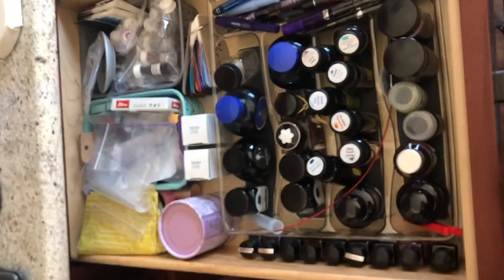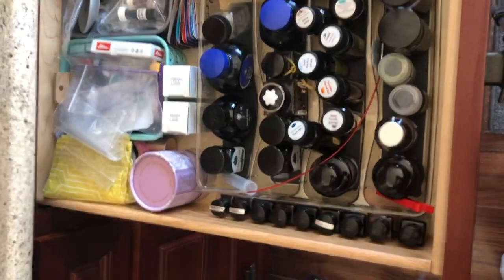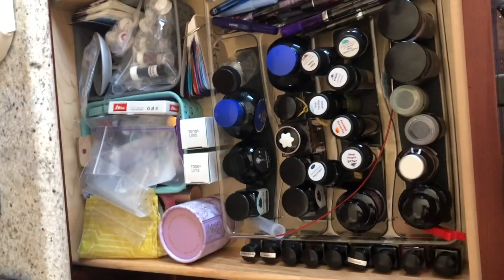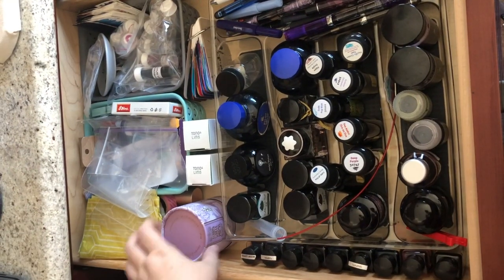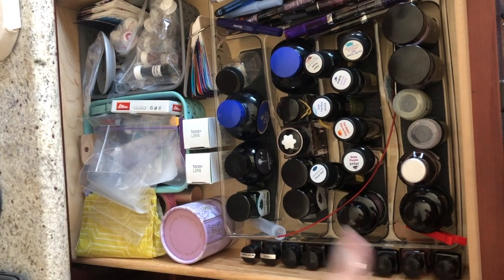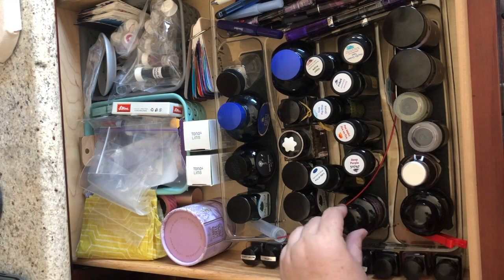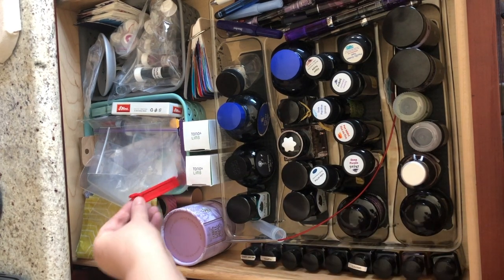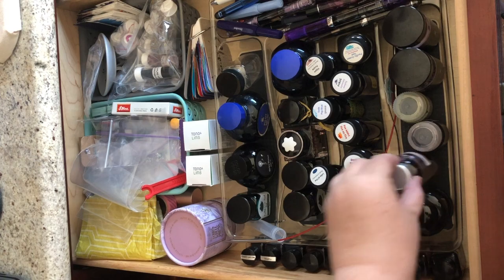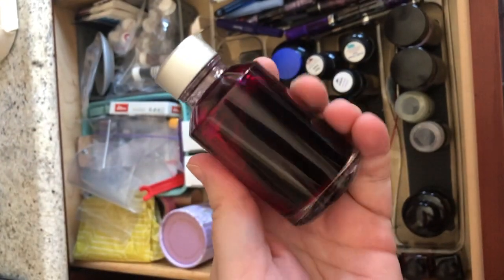Here is my drawer of ink. I have anything that doesn't come in a box or that doesn't have a box anymore basically in this drawer. The reason that this Ferris Wheel Press is in here is because the bottom of my bottle carton comes out, so I've left it in there. These are all my 30ml Diamine bottles. I have a couple of Diametra Mentis bottles here. A TWSBI Wrench, which actually belongs in there. This is my bottle of Califolio.